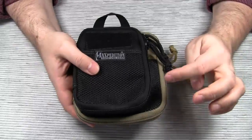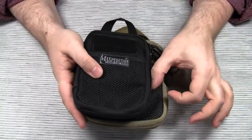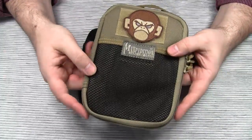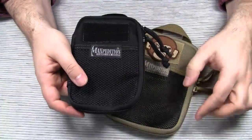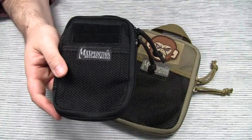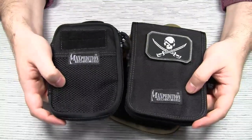Basically they shortened the EDC Pocket Organizer by one inch on each side. The EDC Pocket Organizer is 5 by 7 inches. The new Mini Pocket Organizer is 4 by 6 inches, so it's roughly the size of Maxpedition's large notebook cover.